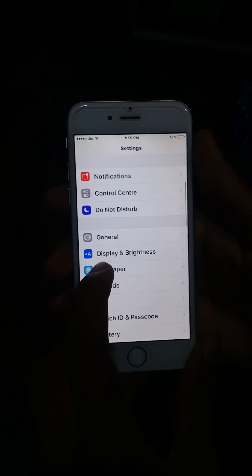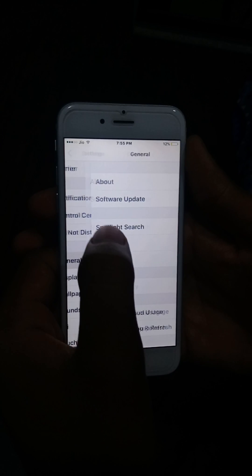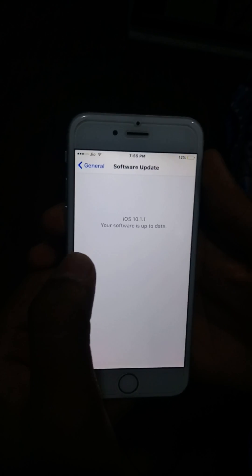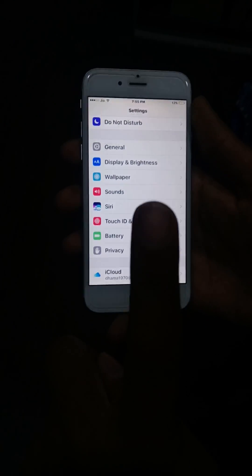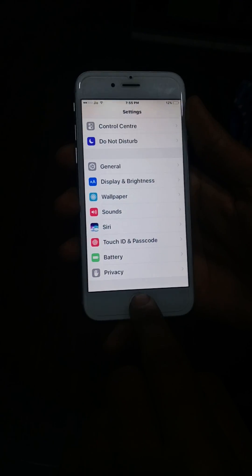Friends, today I'll be showing you how to unlock your iPhone. Before starting, let us see the iPhone version. It is iOS 10.1.1. My iPhone has my left thumb impression, so throughout the process I'll be using my left index finger.